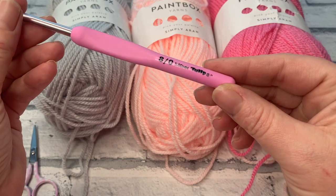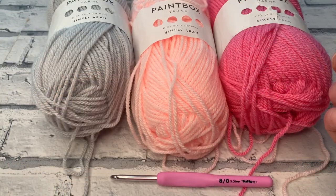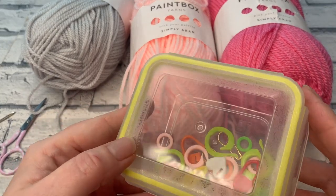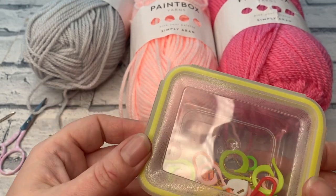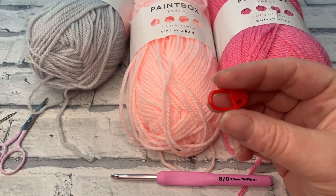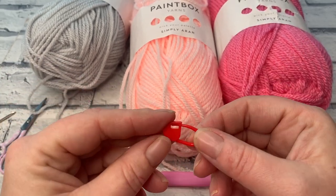Hook-wise, we're going to be using a 5mm crochet hook — today I'm using my Tulip because it was the closest one to me. You're going to need a pair of scissors because there are some ends to snip, and a darning needle as well. Depending on how confident you are with managing your colour changes, I'd also recommend some stitch markers. I'm going to be using my lockable ones that look like tiny little nappy pins — safety pins do the same job.